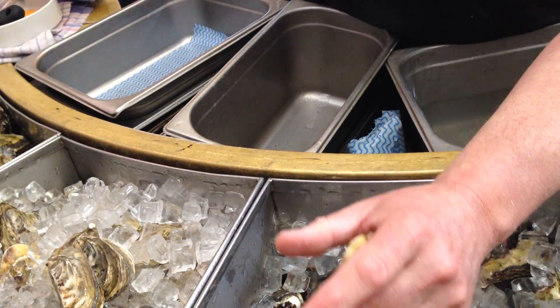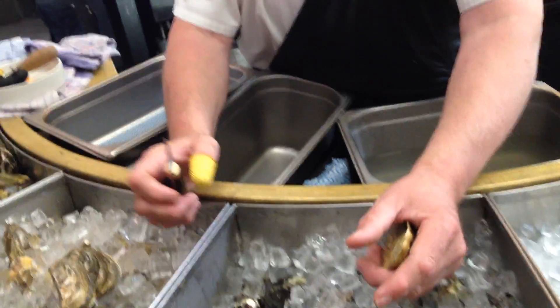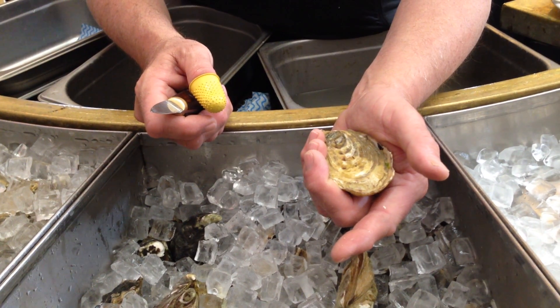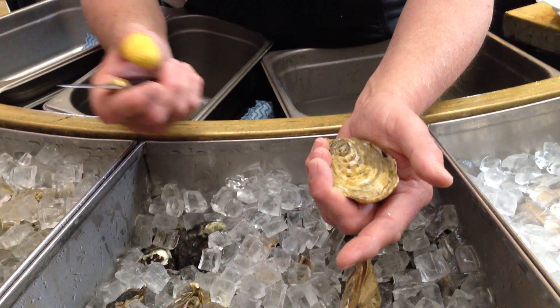And if you slip, you'll soon know that — believe me. I've seen knives go through guys' hands. I've seen a lot of tendons. And it's not a pretty sight.